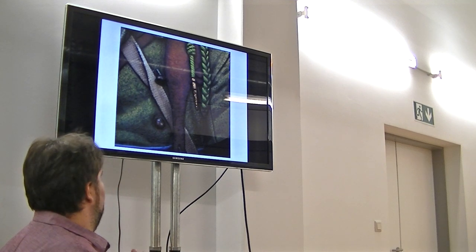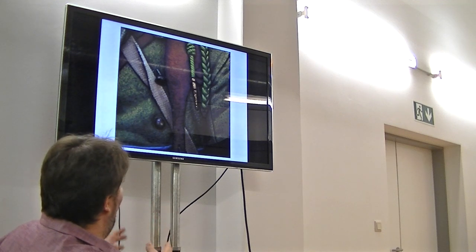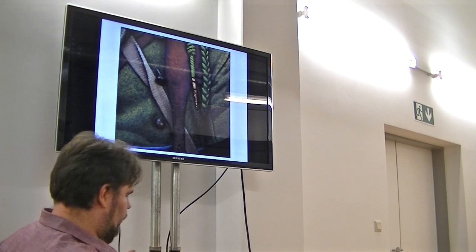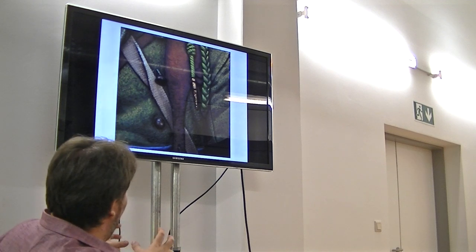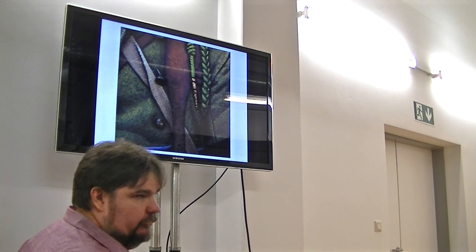Always paint it by myself. Every material has some structure that I find on the reference and apply to the model. I think that's all. Any questions?